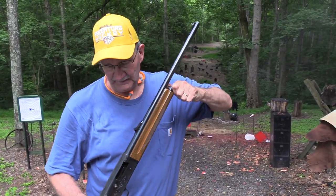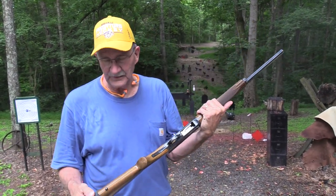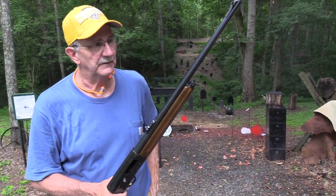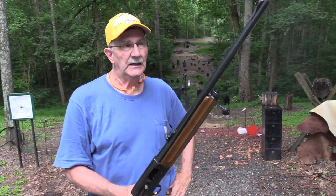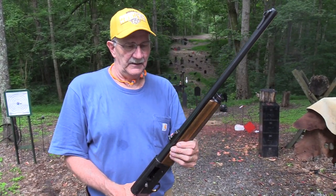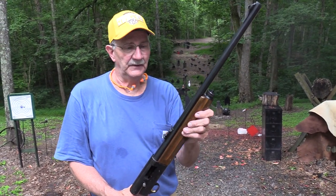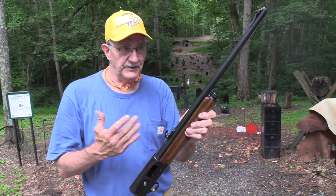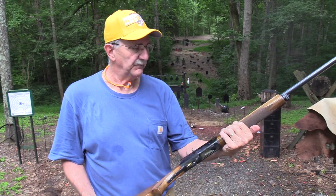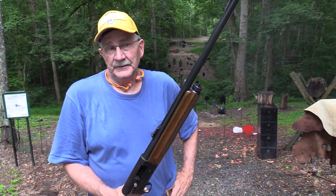There were lots of stories about many of you growing up with these — your grandfather, your father having these. A couple of sad stories about people losing them in Australia to the gun ban and that sort of thing. But just a lot of history with these. And it's amazing that for so long I had never owned one or even fired one. I think this is the first one I have ever fired. What was wrong with me? Discovered it late in life. So many cool guns, so little time.